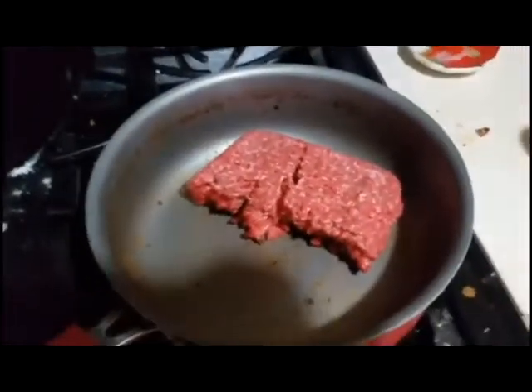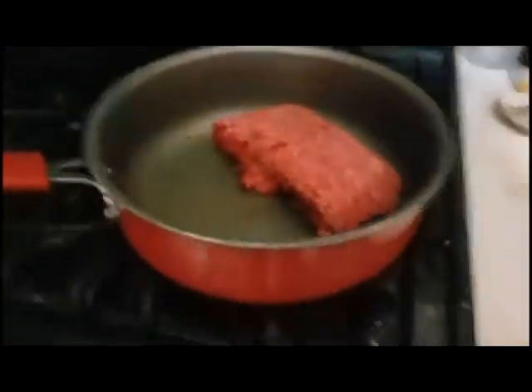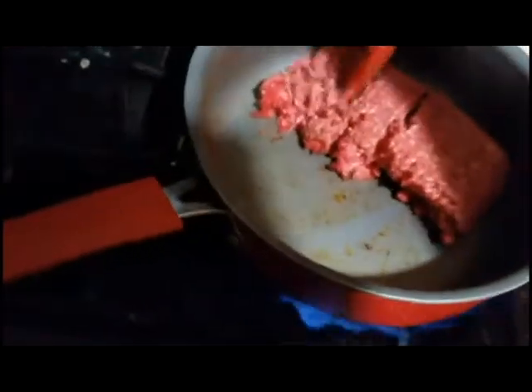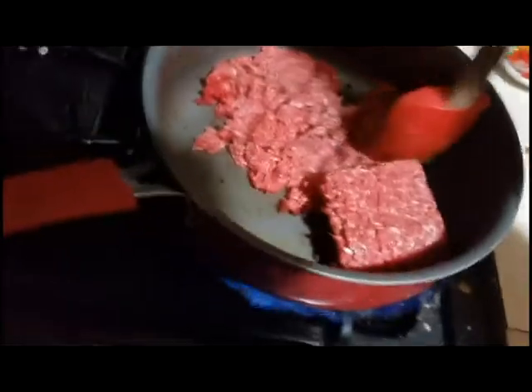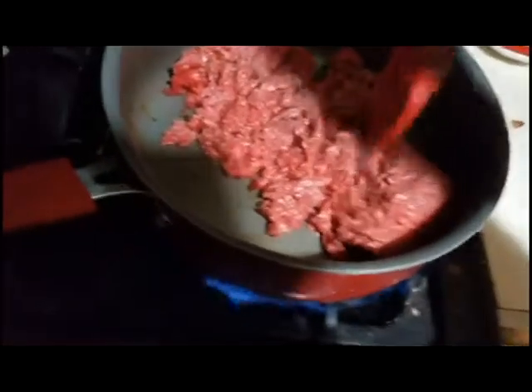Hello YouTubers, it's your boy Hellblader here. Right now we got some beef in the skillet — hamburger. I gotta chop up this stuff. Usually I get taco seasoning, but whenever I don't, I always use some chili powder and some paprika.